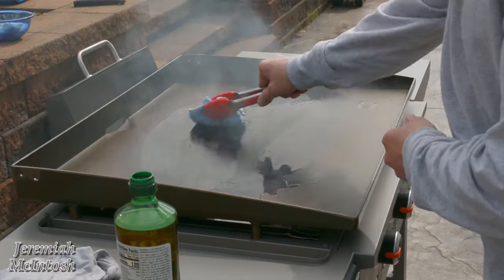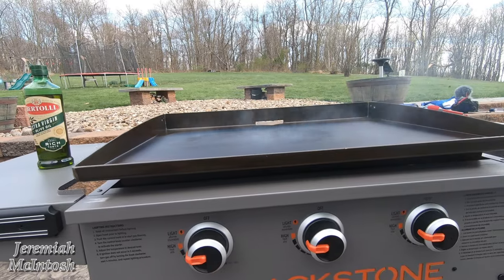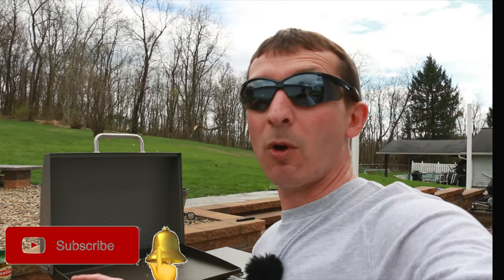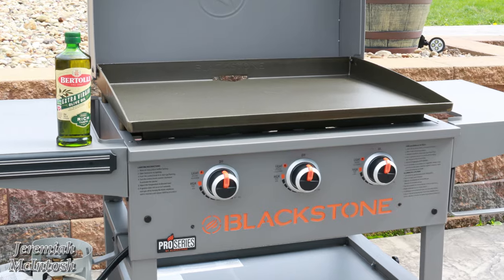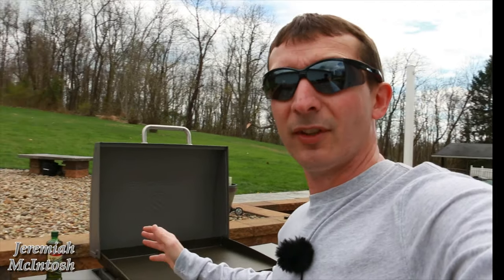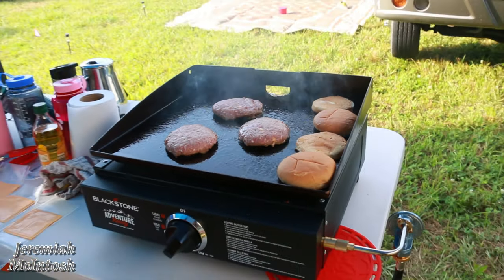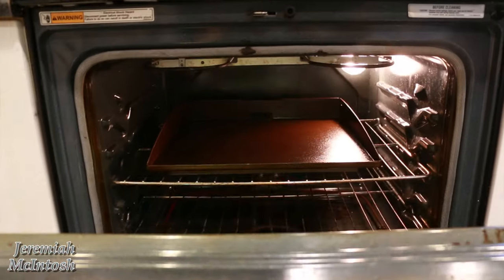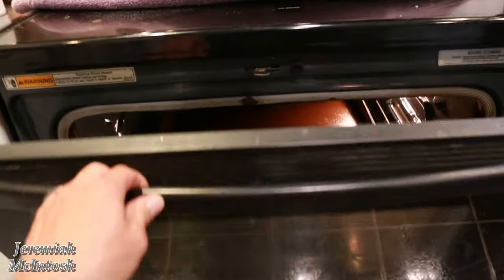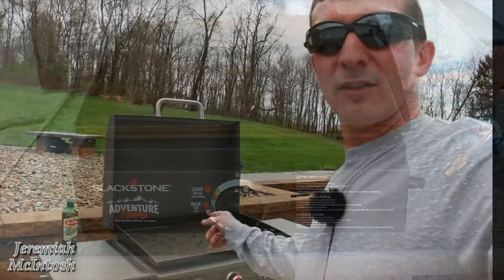Today I'm going to be seasoning the cooktop on my new Blackstone 28-inch flat top griddle. I got this around Black Friday at Walmart for about $150 — my wife picked it up for me because I've been wanting a griddle for a long time but didn't want to spend two to three hundred dollars. I do have a smaller portable one for camping that I seasoned in the oven, but this one's too big for that, so we're seasoning it here today.